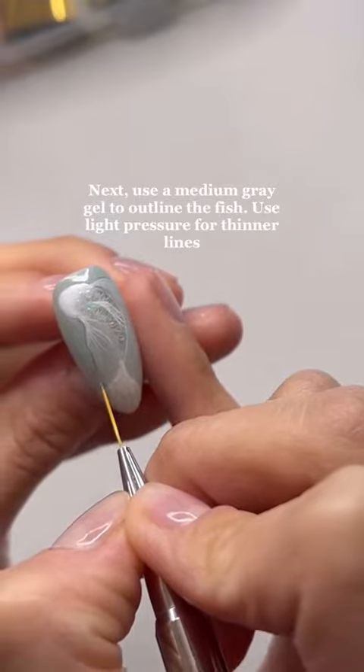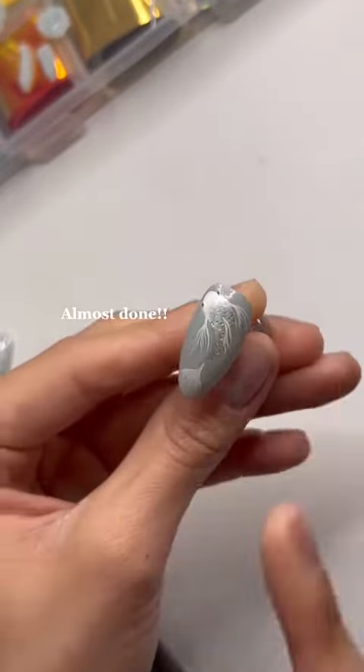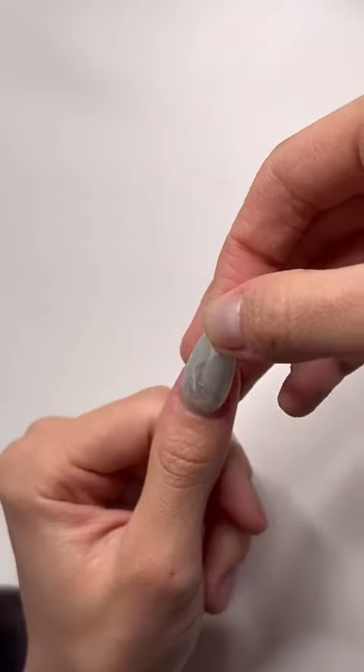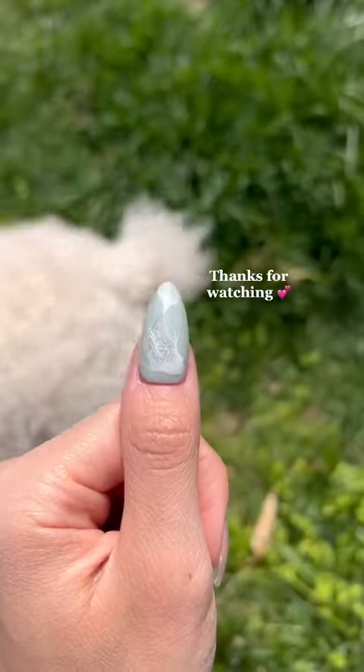Next, use a medium gray to outline the entire fish and use that same color for the eyes. Lastly, seal everything in with a top coat, and you're all done. Here I'm applying it like a press-on nail, and here it is in indoor and outdoor light.